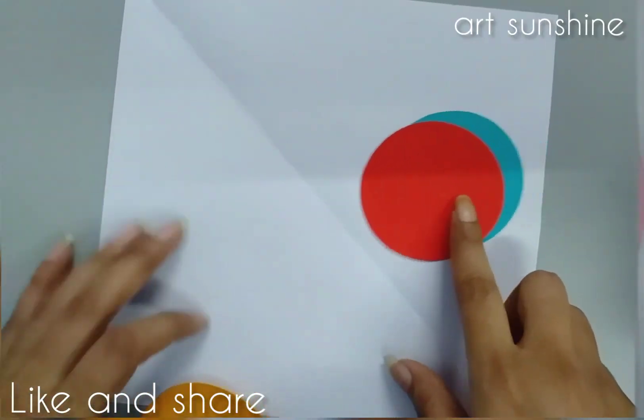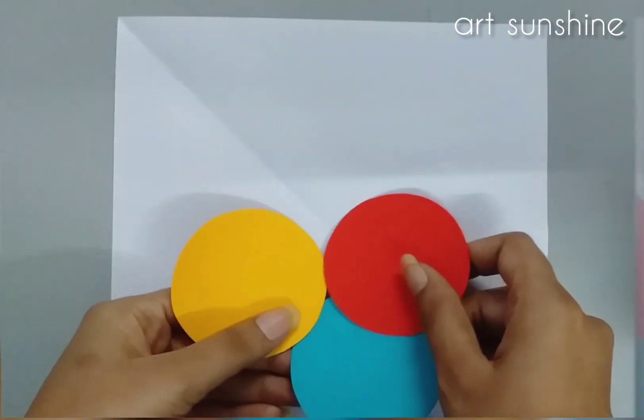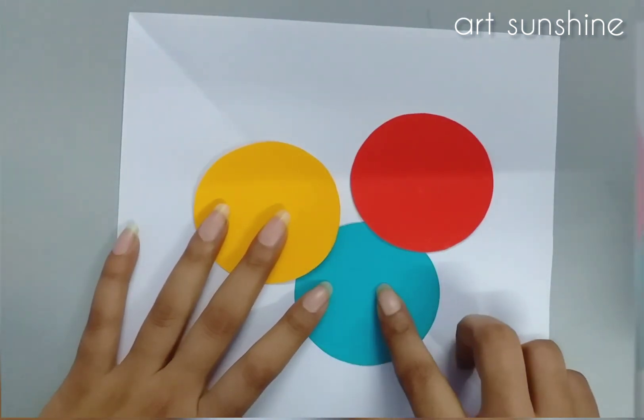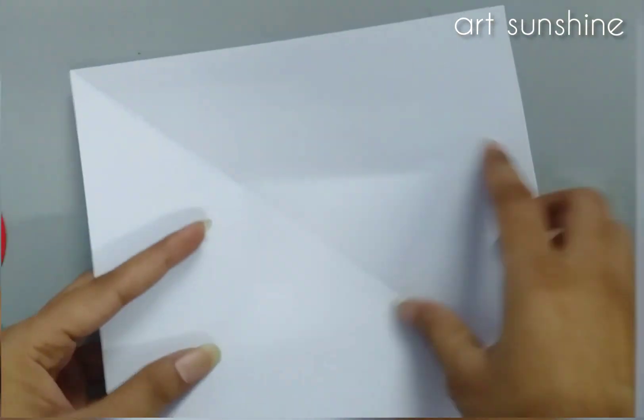Hello everyone, today we are going to do an emoji de-activity. We will take a square sheet and then 3 circles — they are colorful.